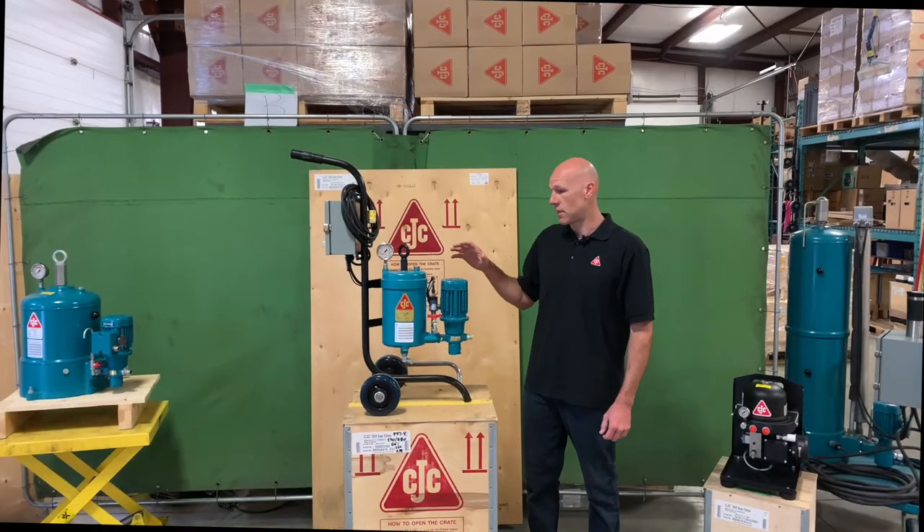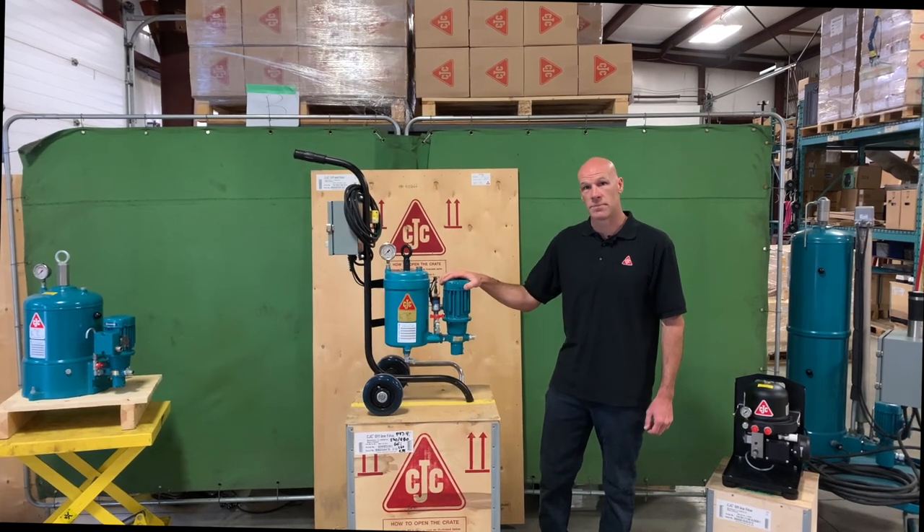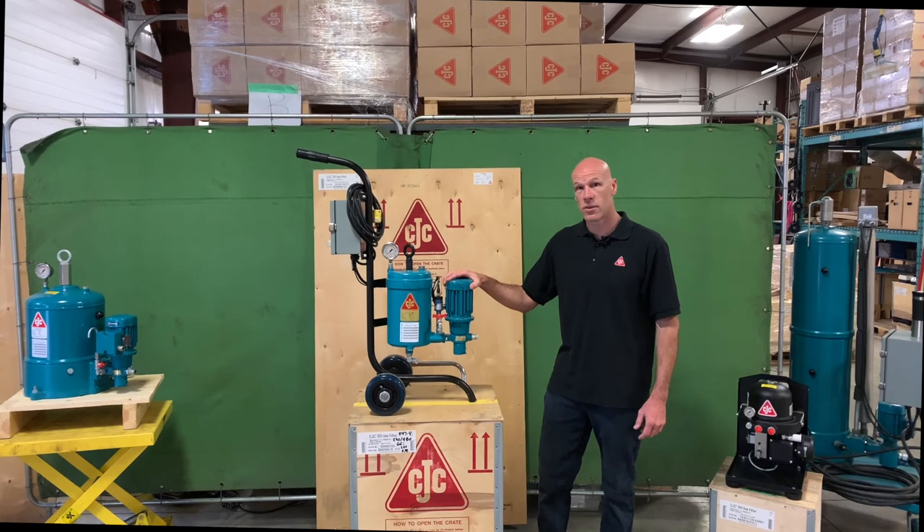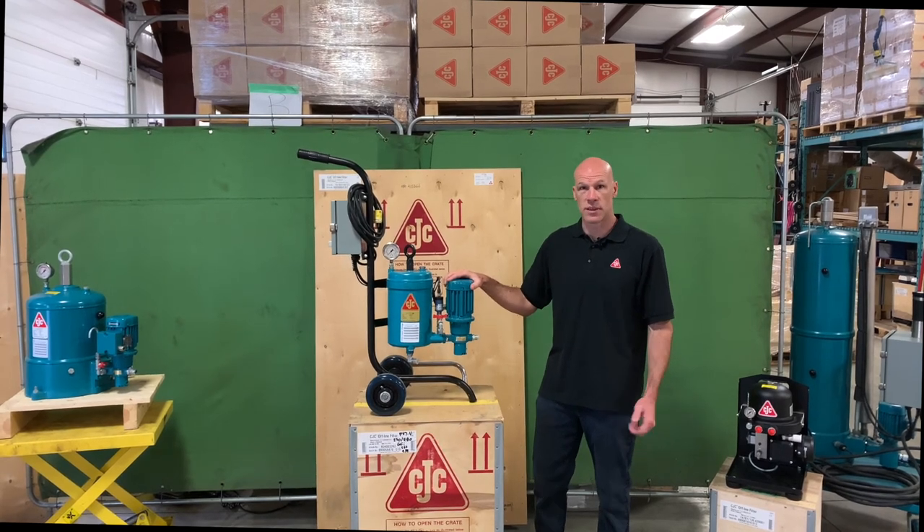So that's an overview of the HDU1525 offline filter. If you'd like more information about it, or to set you up with a trial unit to see what it can do for your systems, please do get a hold of us.